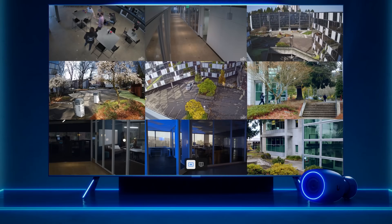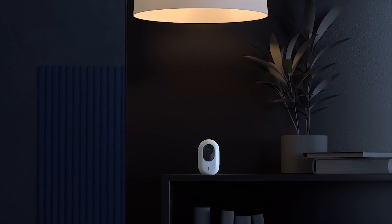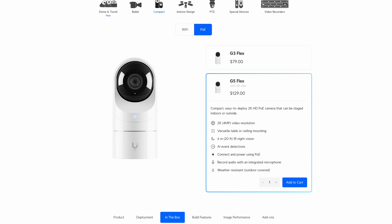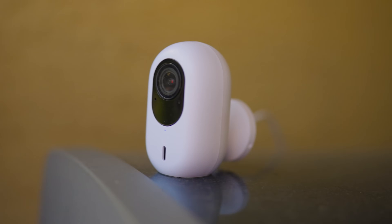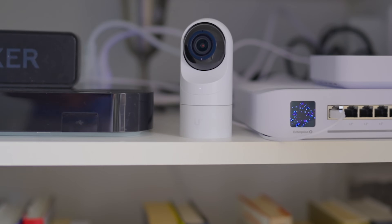I don't need a ton of recording here — I've got two cameras, one inside and one outside, which I think is pretty appropriate for most people running it in an apartment or rental space. You maybe want one outside, one at the front door or whatever. I've got a G4 Instant and a G5 Flex. The wireless one is on the exterior of the building, and the G5 Flex is on the interior.